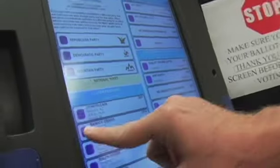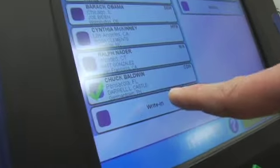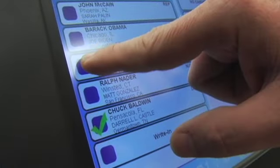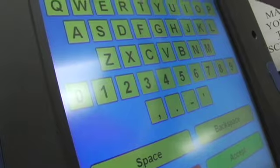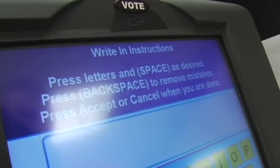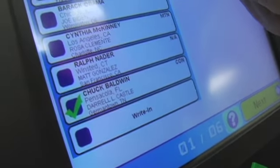I'm going to touch Barack Obama there, but notice it jumped clear down to Chuck Baldwin because the machine is out of calibration. Now it sent me to a screen to vote a write-in ballot. When I hit Barack Obama, the machine's out of calibration — it did not jump up to the Republican candidate, it did not vote a straight Republican ticket. It jumped down to Chuck Baldwin.